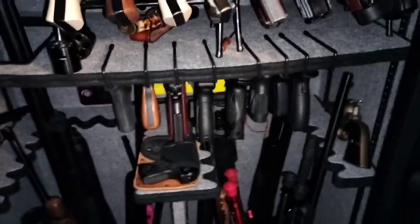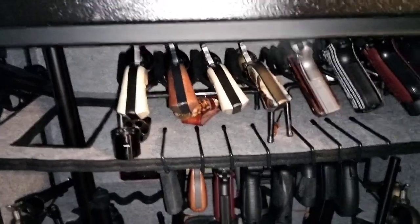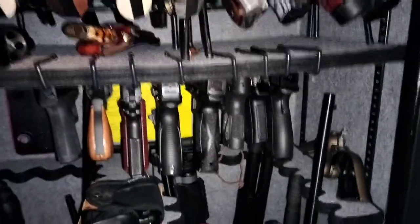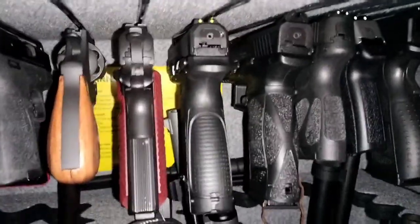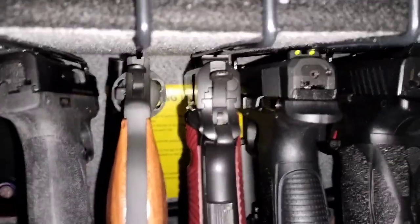I've got the doors pretty full so there's not much more room for handguns — I could probably squeeze a few more in there. Anyway guys, just thought I'd show you how these work. They slide over the shelf.